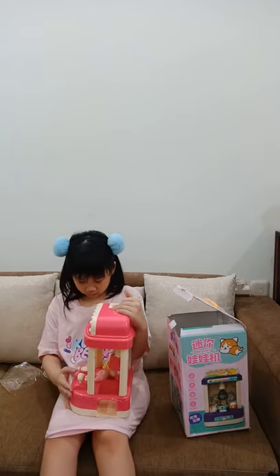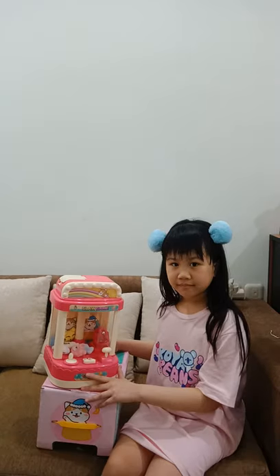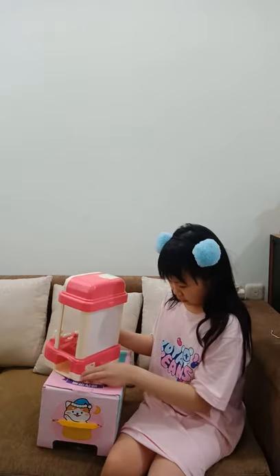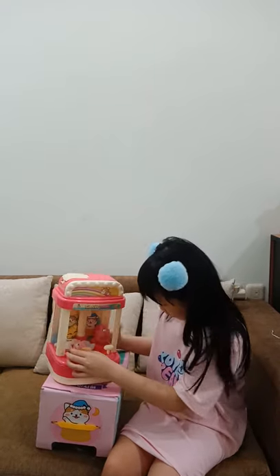Can you turn on? Oh, we need to charge the cable. So here is the claw machine — there's an on/off button here. It's turned on! Let's see, oh, this is how to move the claw.